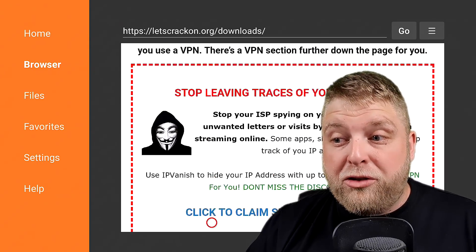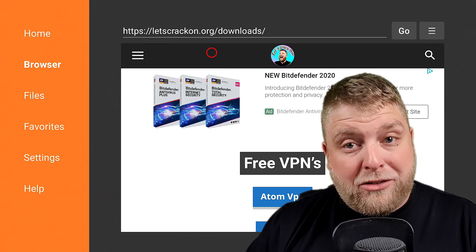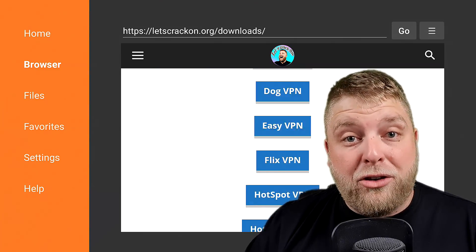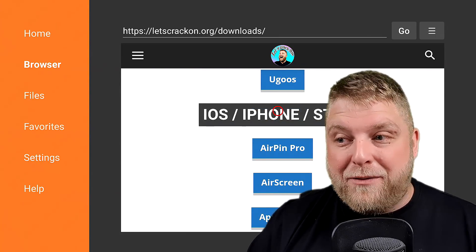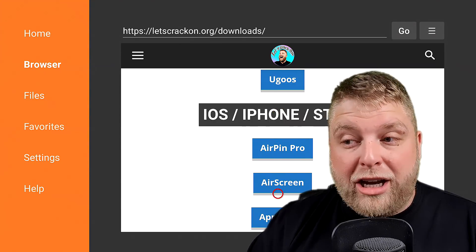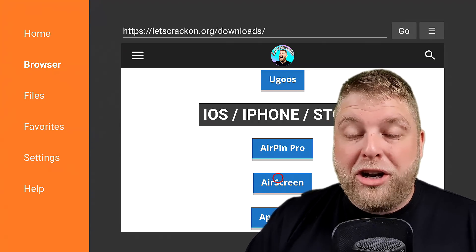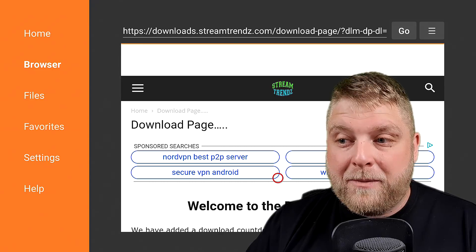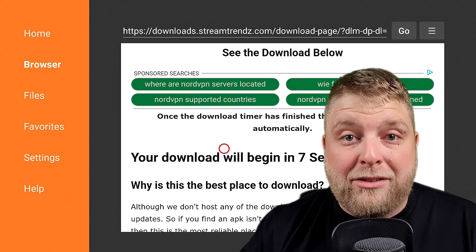Now we're on the downloads page, scroll down until you get to the iOS section. As you can see — iOS, iPhone — so you've got AirPin Pro and you've got Air Screen. AirPin Pro is a paid service. We're going to use the ad-free version of Air Screen, so click on that. It's going to take you through to a downloads page and it's going to give you a download timer.